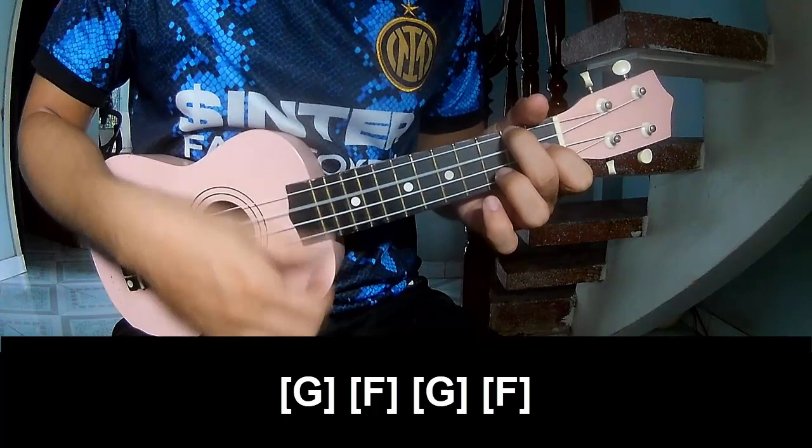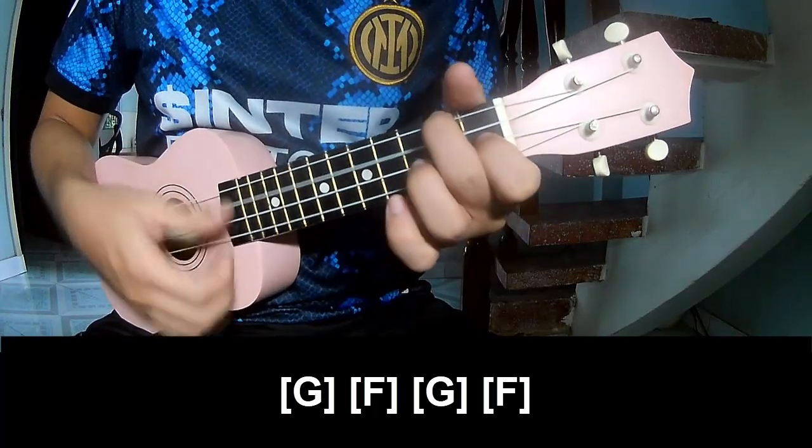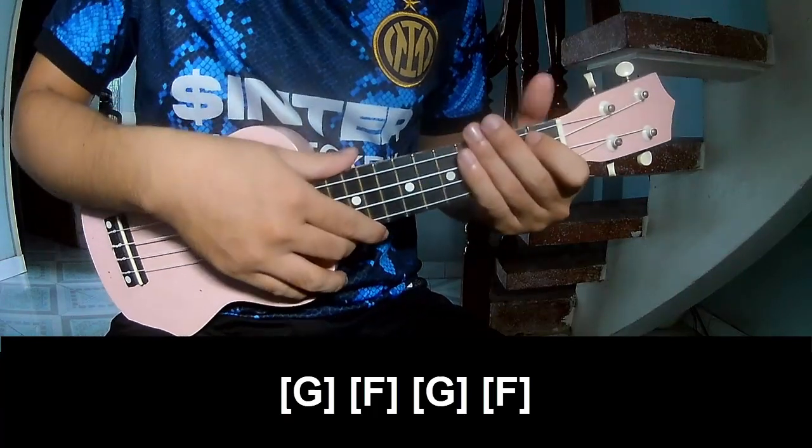F, G, and F. And hit this strum in the same way for the track.